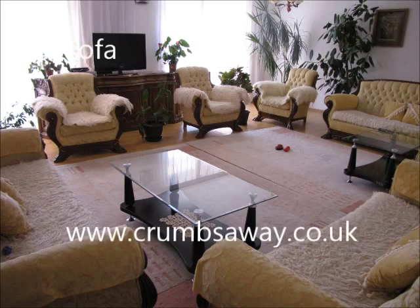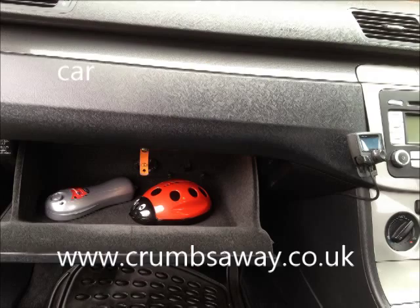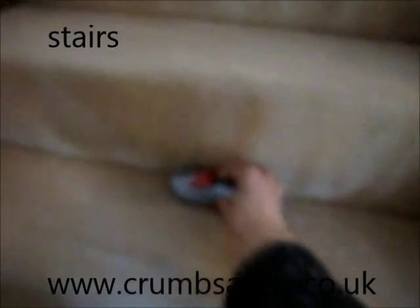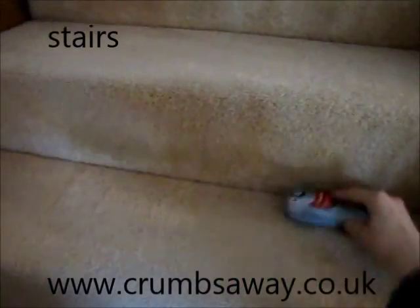They're very portable. You can use them on your sofa, tablecloths, and out in the car. They're fantastic for the stairs, instead of taking a big heavy vacuum to the top of the stairs and carrying it down with cables trailing around. Just use your crumb collector — it's quick, easy, and very safe.